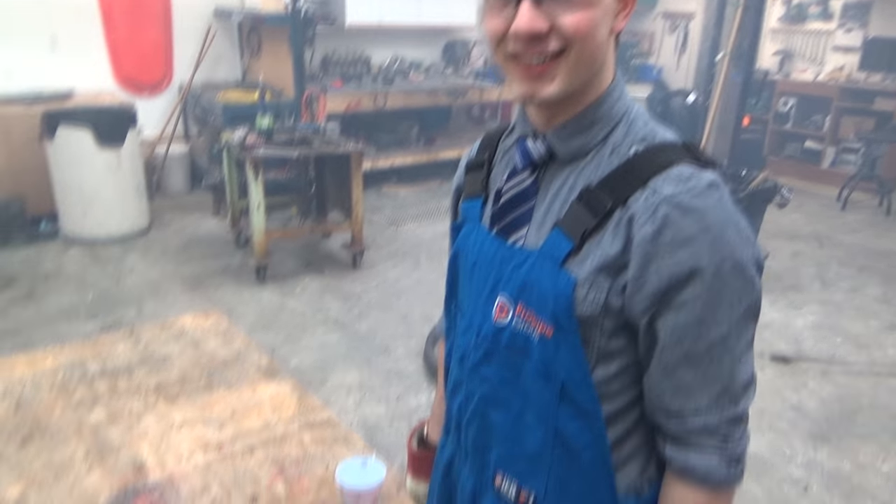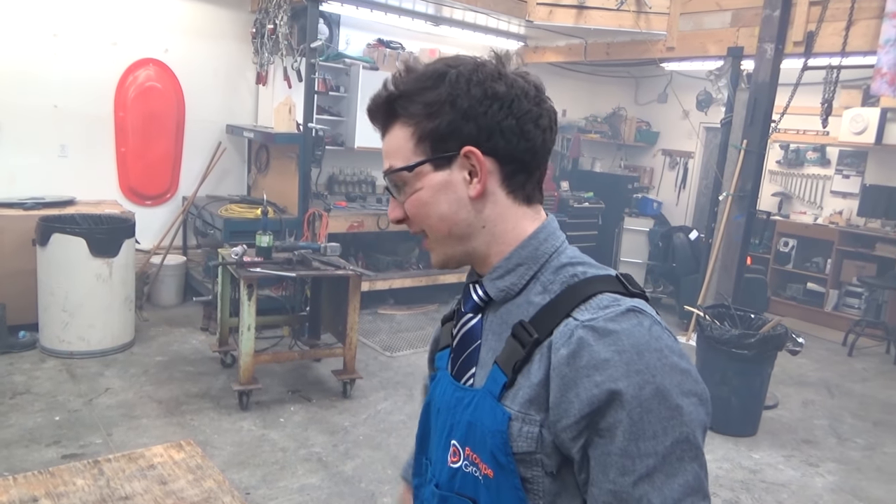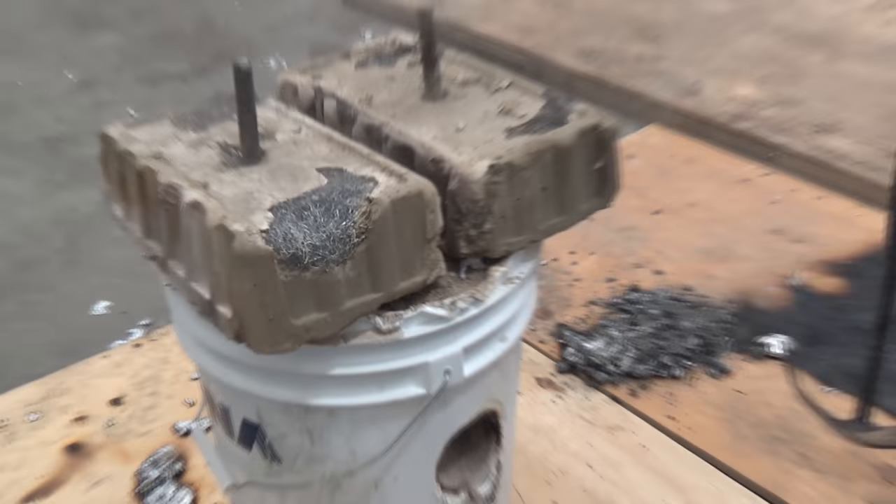Alright, we've learned a couple of things. One, I need to practice my pouring skills. What else have we learned, Garrett? Don't pour metal on plywood. Yeah, get better than plywood. What have we learned about this foundry — we probably need to make a second one, a little bit bigger and a little bit better.